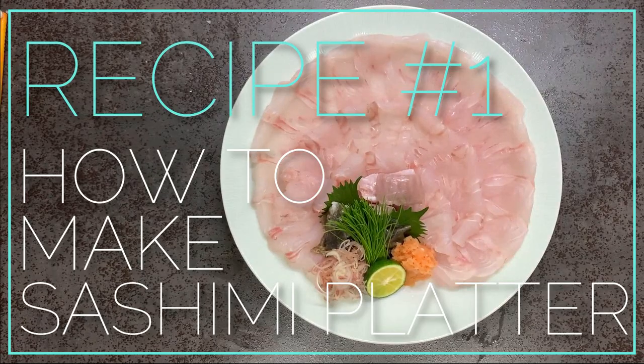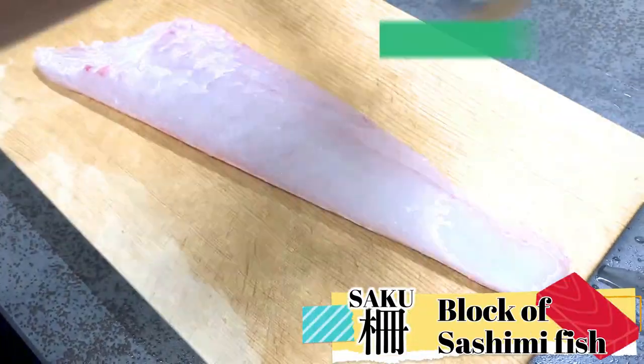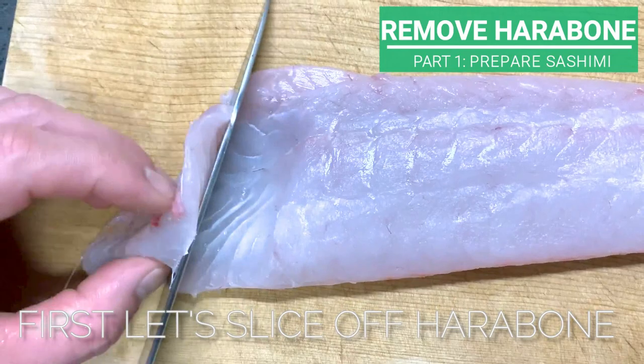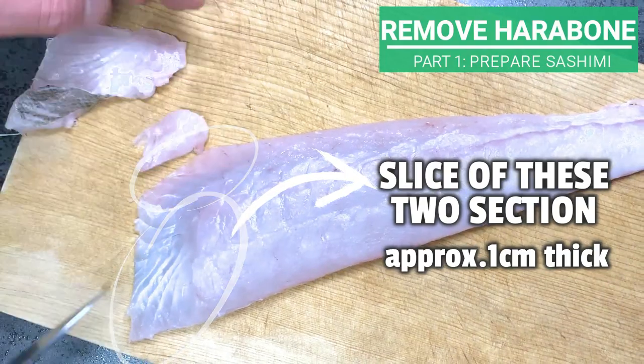For the first recipe, we will introduce you to how to prepare wonderfully plated sashimi. Here we have flounder saku, a sashimi block we got from breaking down a whole fish in the previous episode. First, let's slice off the harabone. Enter the knife diagonally, then slice off two sections here in about 1cm thickness.